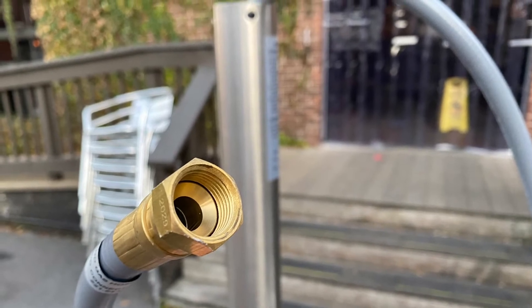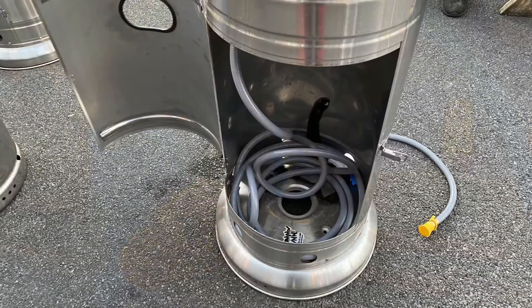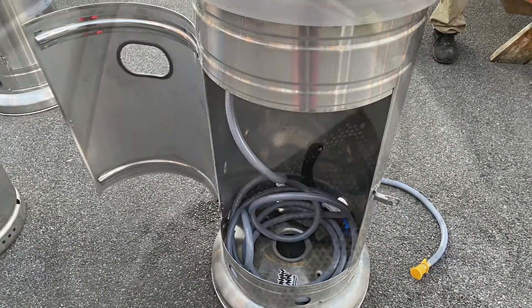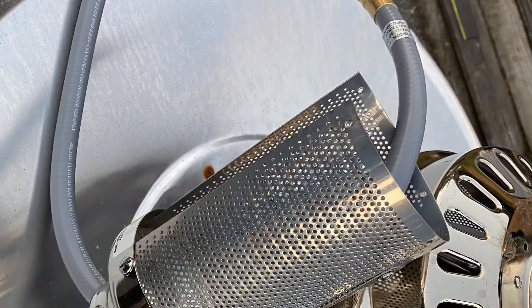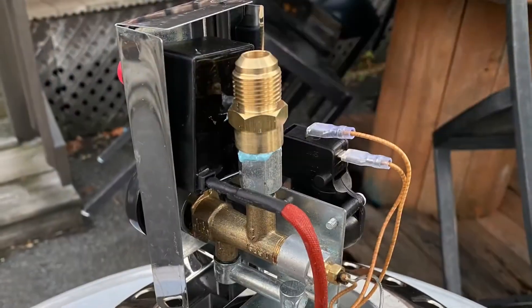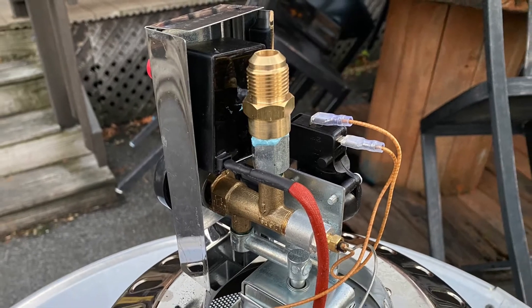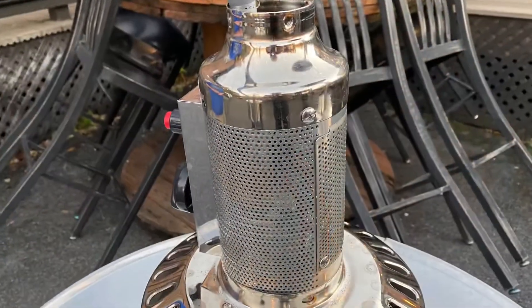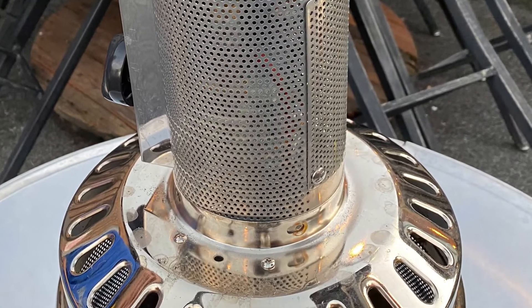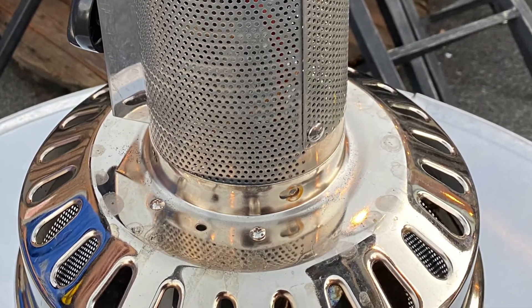Feed the hose through the rest of the base unit and coil it up there for the time being. Remember, feed this through that wire mesh column before you attach it to the top of the threaded adapter we installed earlier. Then attach this with the four screws — do not over-tighten them, as that could create a problem.